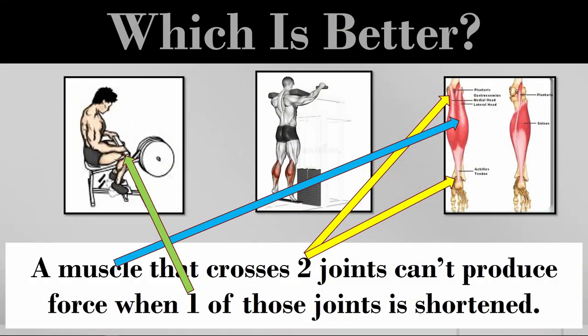We'll use the calf example because it's the most common one on the CSCS exam — I almost guarantee you'll get this question. In a seated calf raise, the soleus crosses the ankle joint and the gastroc crosses the ankle joint — they both feed into the Achilles tendon and insert at the bottom of the foot. But the soleus starts midway up the calf, while the gastroc crosses behind the knee joint.